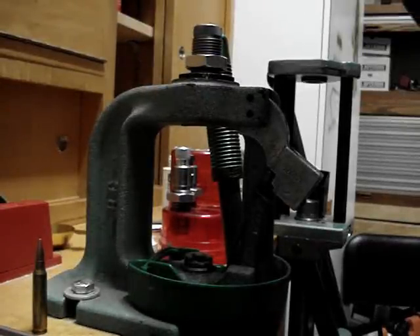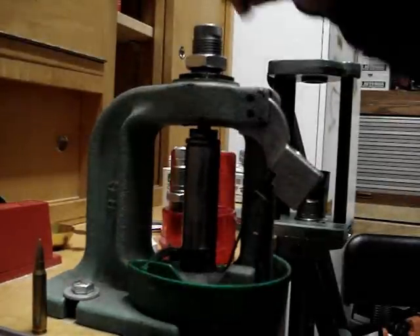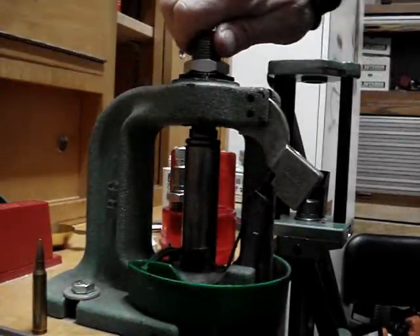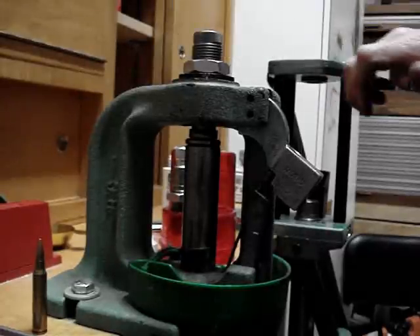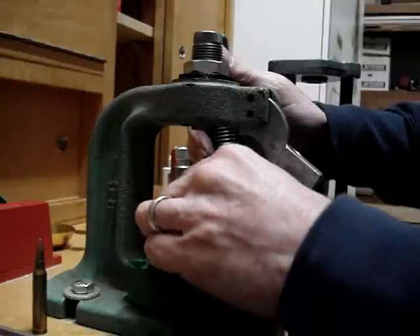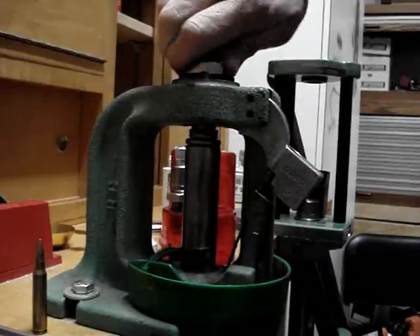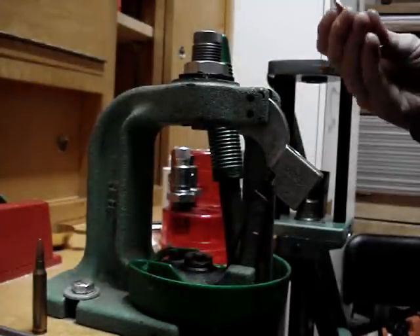I'm going to run it up to my die and run it down until it stops, then add a little more to it — that should be good. You only need just a little tiny bit of crimp. You don't want too much; if you work it too much you'll ruin your brass.